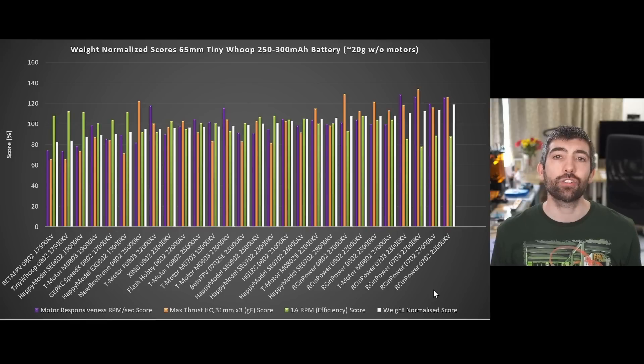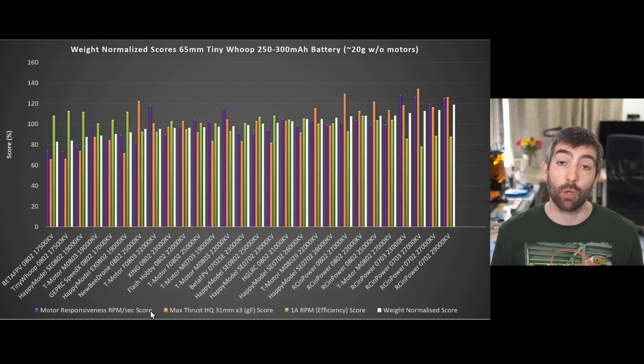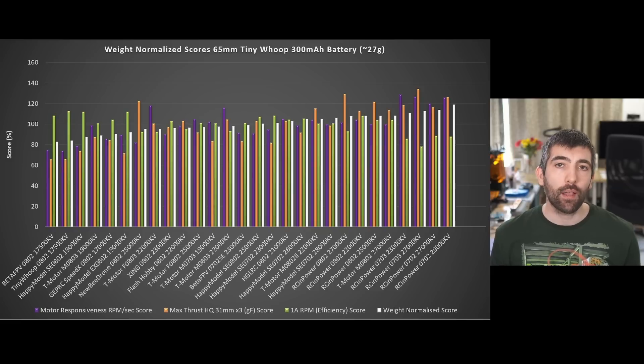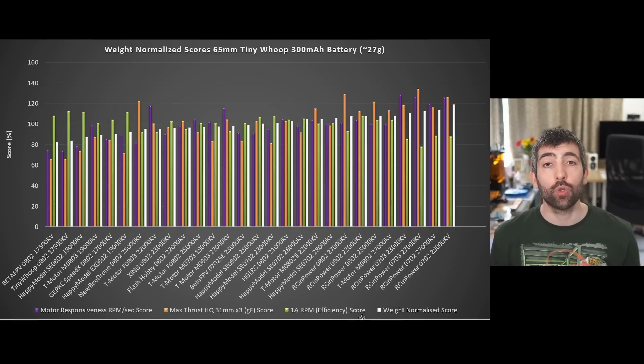Now that we've looked at all performance factors individually, it's time to bring them together into the summary scores. This chart shows scores across three categories: motor responsiveness, maximum thrust, and efficiency. A motor's score is calculated by dividing its performance in a category by the average performance of all motors tested — so an average motor scores 100%, a 10% better motor scores 110%. The weight-normalised score averages all individual scores and normalises by motor weight, so if a motor makes a typical 65mm tiny whoop with a 300mAh battery 10% heavier, it needs 10% more performance to compensate.